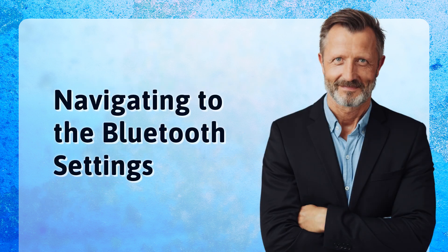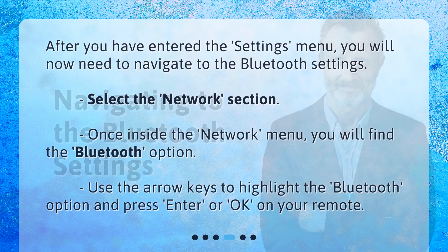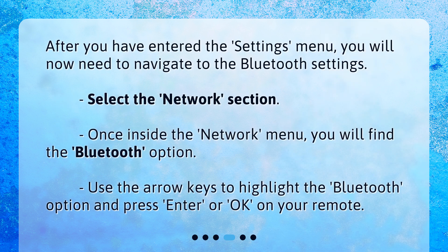After you have entered the Settings menu, you will now need to navigate to the Bluetooth settings. Select the Network section. Once inside the Network menu, you will find the Bluetooth option. Use the arrow keys to highlight the Bluetooth option and press Enter or OK on your remote.